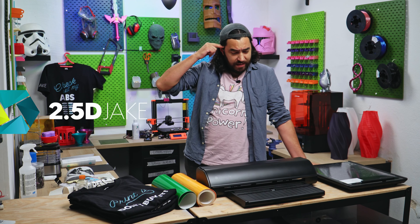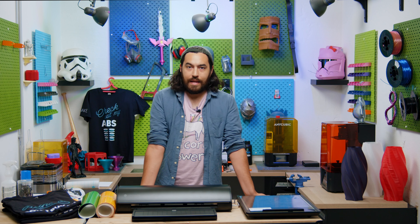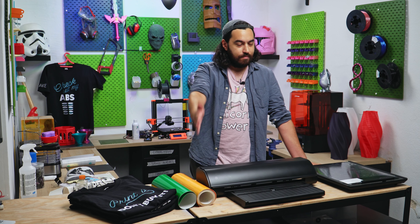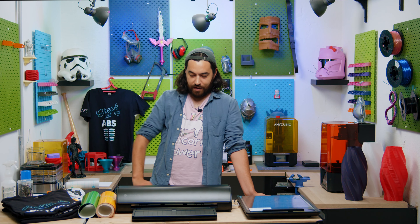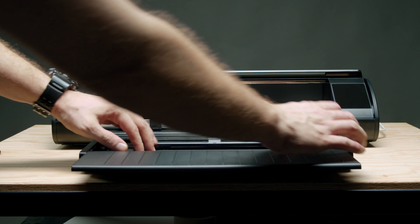I guess it's 2.5D because we're not just cutting things, it's layering — we'll get to it. Cutting machines, vinyl cutters, plotters, whatever you want to call them, can be really useful devices.